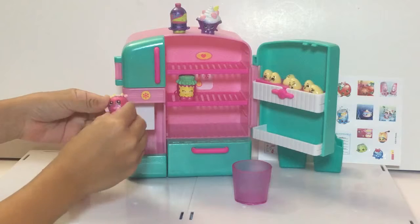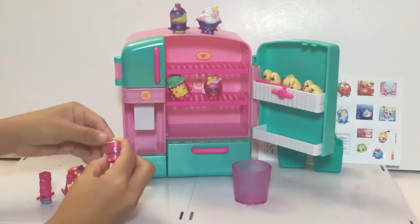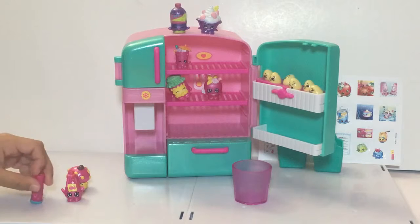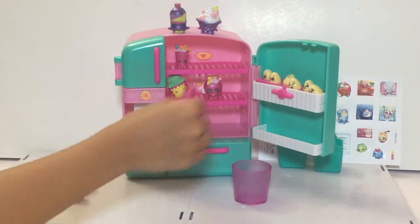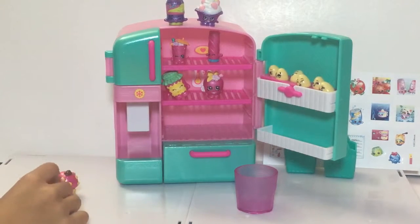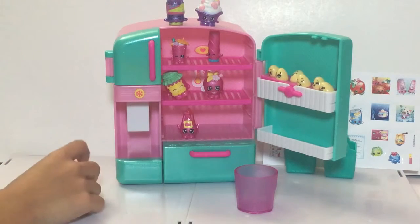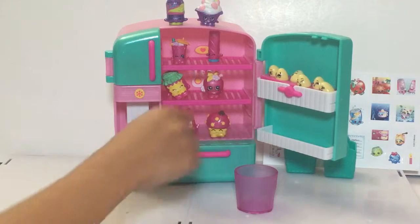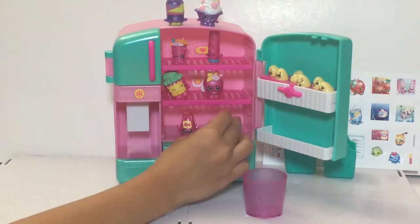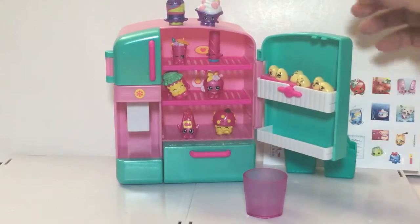Now putting them in the fridge: this is Apple Blossom — I remembered the green apple. This is something with Drinky — Miss Twist, she's a licorice. I don't understand why she's in the fridge. Maybe so she doesn't spoil! And then Ketchup, and Miss Mushy-Moo — she looks like she has something on her head. It's a mushroom. Yeah, vegetables go in the fridge.